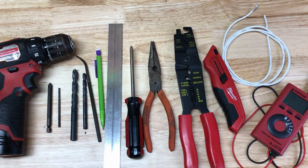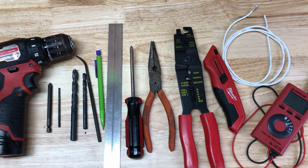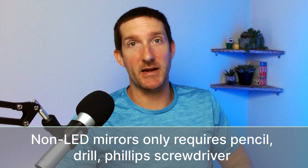These are the tools and parts used in this video to install our Rocks external mirrors with LED turn signal indicators: drill, Phillips head bit, 1/8-inch drill bit, 3/8-inch drill bit, 3/16-inch drill bit, round file, pencil, ruler, screwdriver, needle nose pliers, wire crimper and stripper, box cutter, spare wire of any gauge, and a multimeter. If you're installing basic side mirrors, you don't need many of these tools.